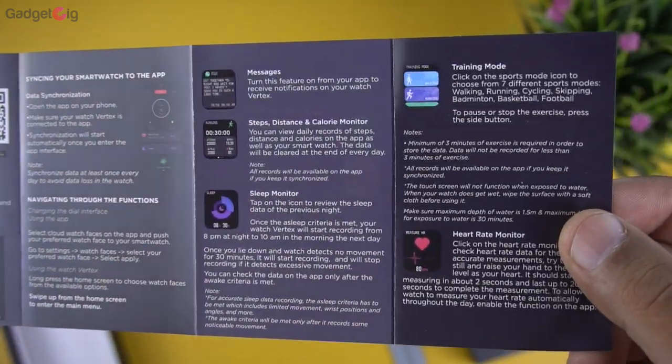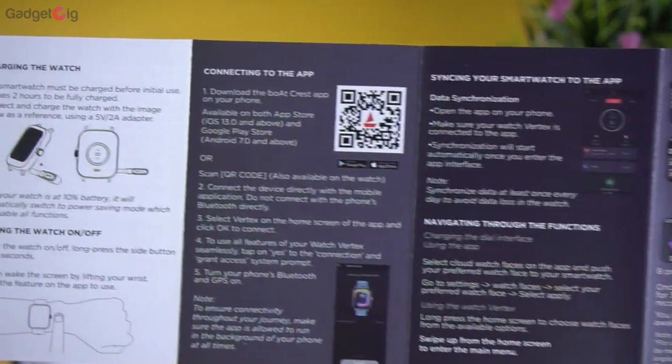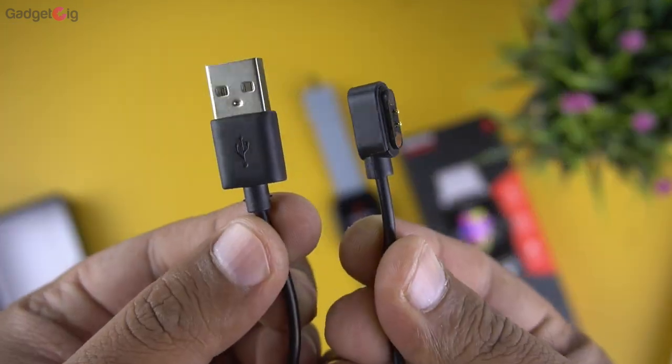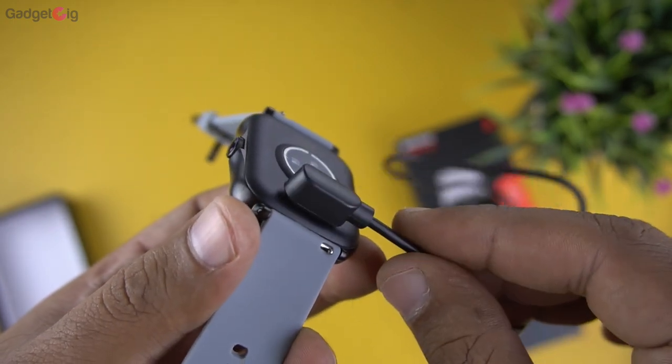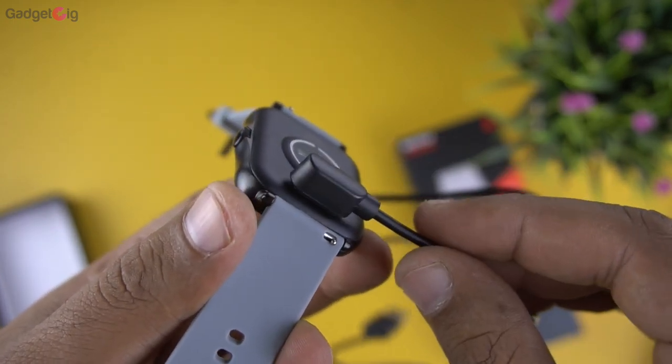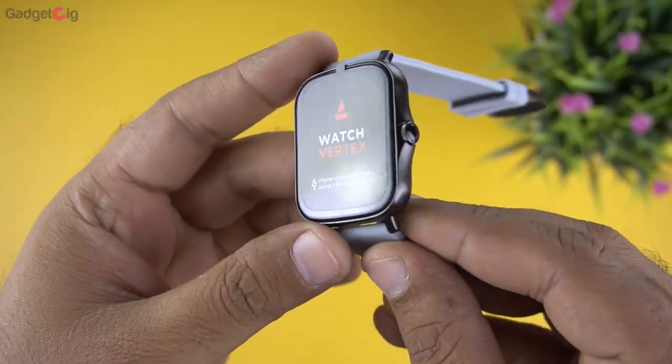In the user guide we have a QR code to download the companion app. And here we have the magnetic charging cable — here's how you attach it at the back of the smartwatch. That's all we have in the box.